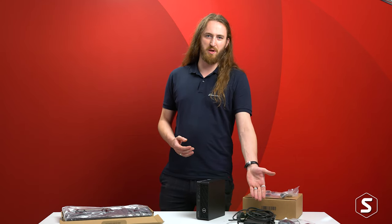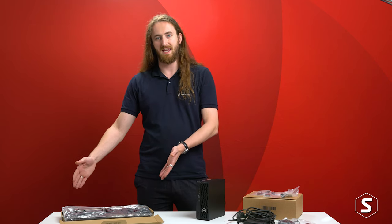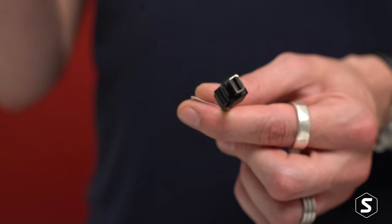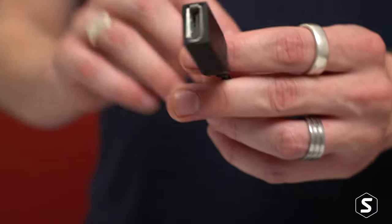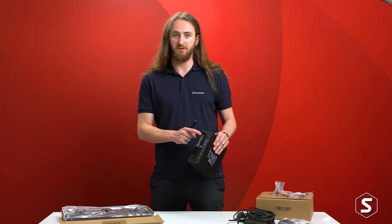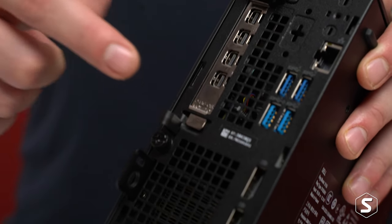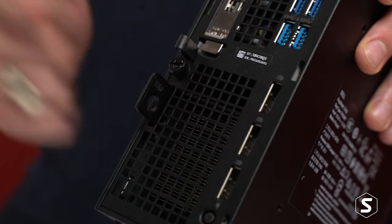We'll probably recommend hiding that power supply somewhere under your desk, and you can't really get around the size required for a full size keyboard in the box. Lastly in the box we have some mini DisplayPort to full size DisplayPort adapters — and don't make that common mistake here: ensure that we're plugging these onto the ports on our graphics card rather than on the onboard Intel graphics, otherwise you won't benefit from that professional GPU.